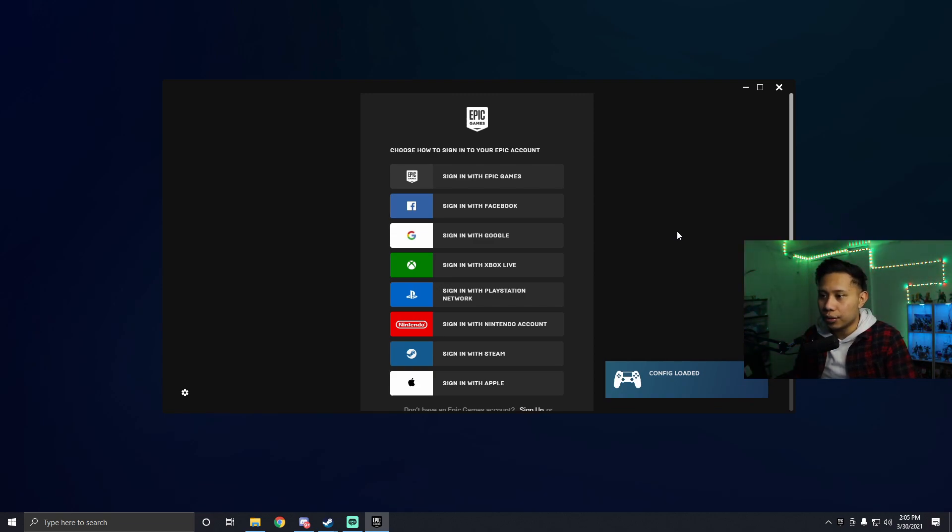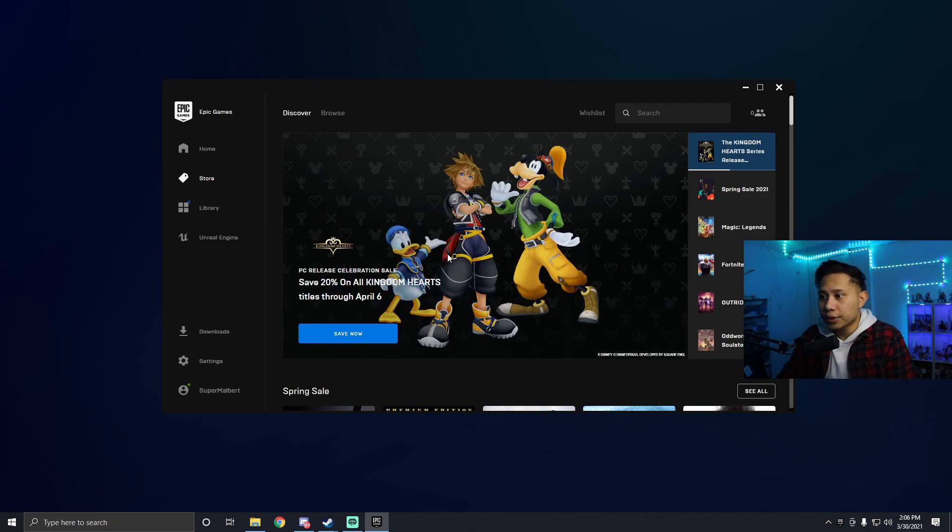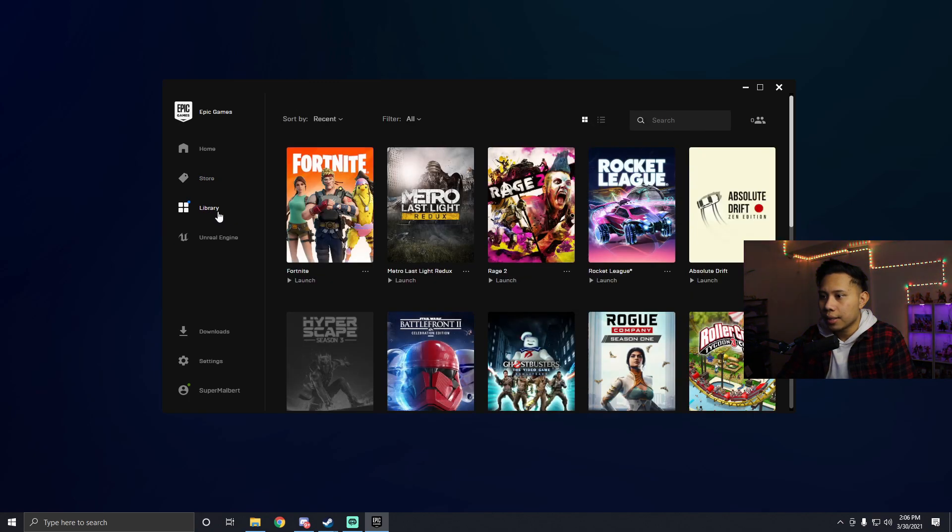Do not open it from your desktop or anywhere else. Once Epic Games is open through Steam, you can use your mouse and keyboard to sign in with your email and password. After signing in, go to your library and open Fortnite from there.